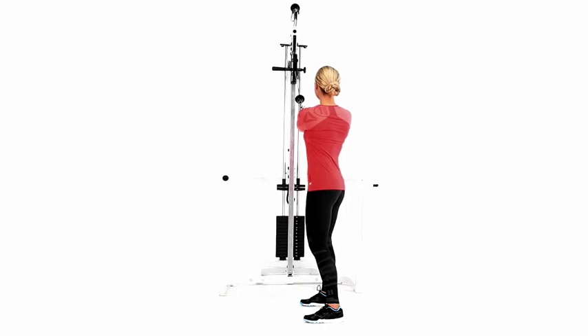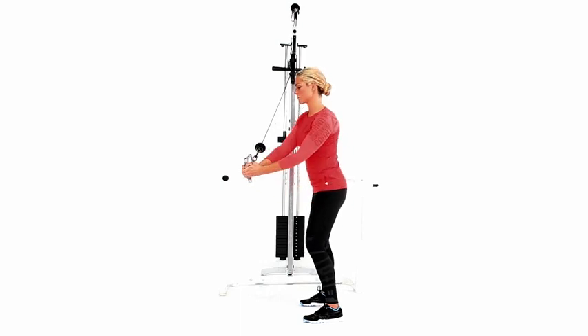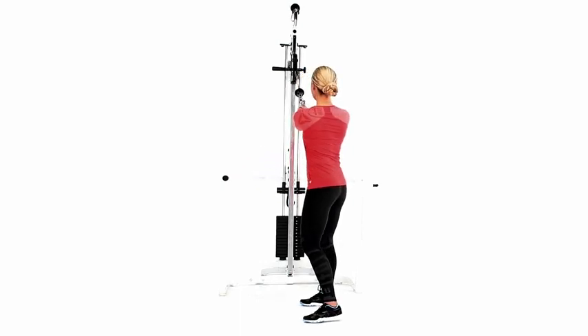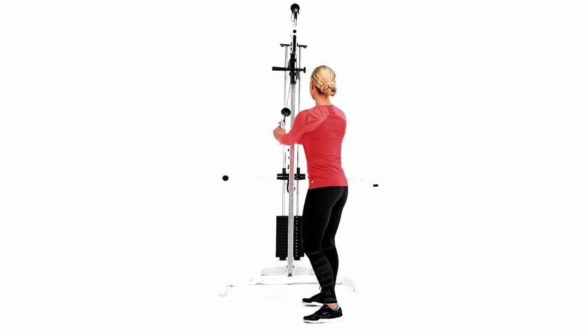Attach a handle to the top position of a pulley cable machine so it's above your head and to one side. Stand with feet about shoulder-width apart and the pulley to your right side. Reach up and grab the handle with both hands above your right shoulder.